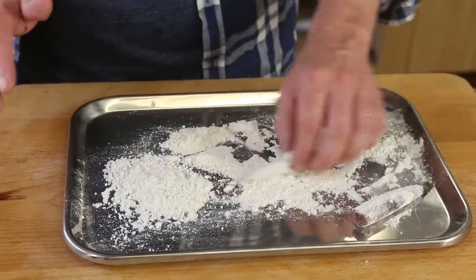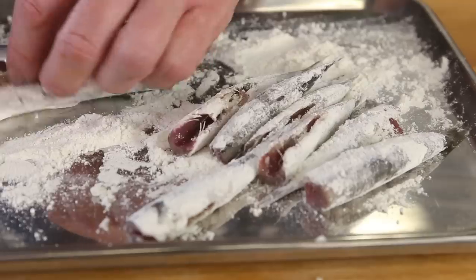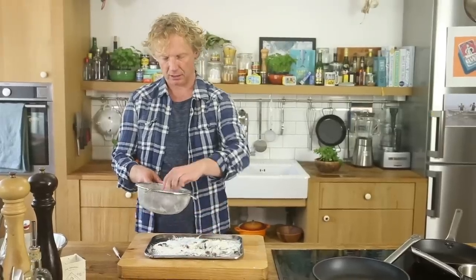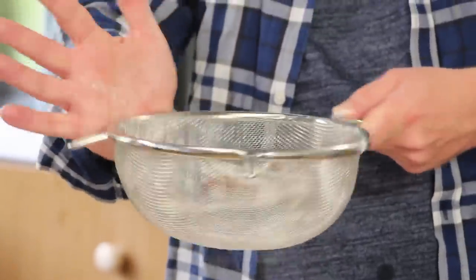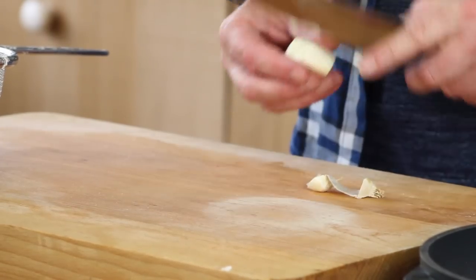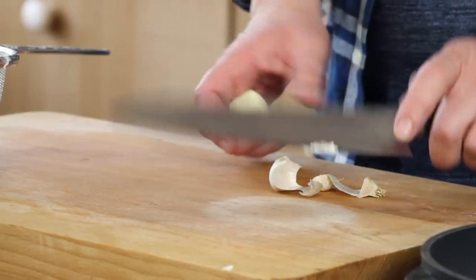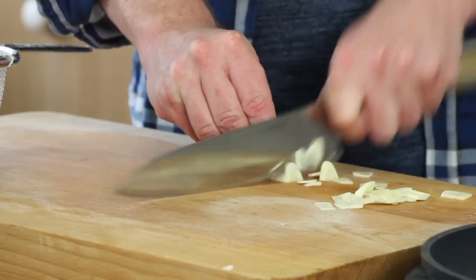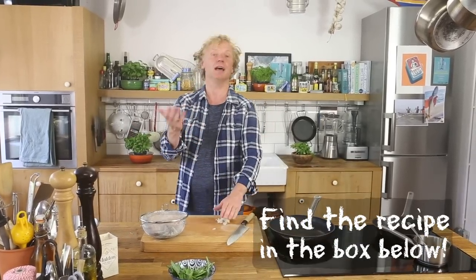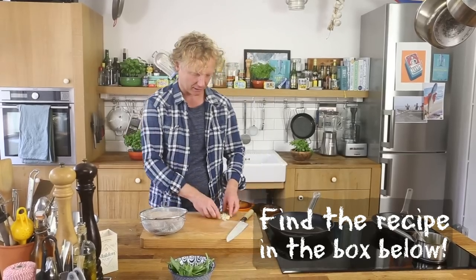Next we flour the fish on both sides, and to get rid of the excess flour I use a sieve — it's quite easy. Then I chop a knob of garlic into thin slices. After we've pan-fried the anchovies, we'll caramelize these thin slices — they give a nice crunchy, crispy bite to the dish and the beautiful flavor of garlic of course.